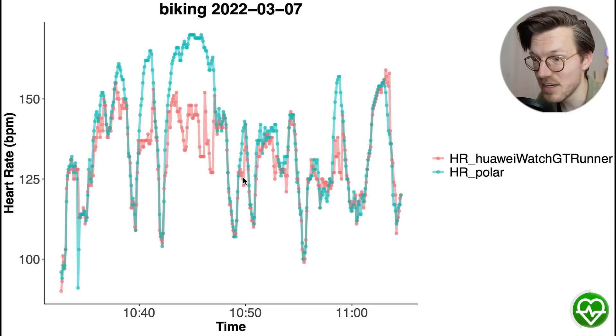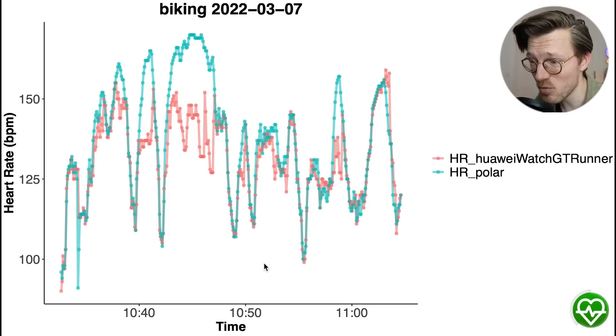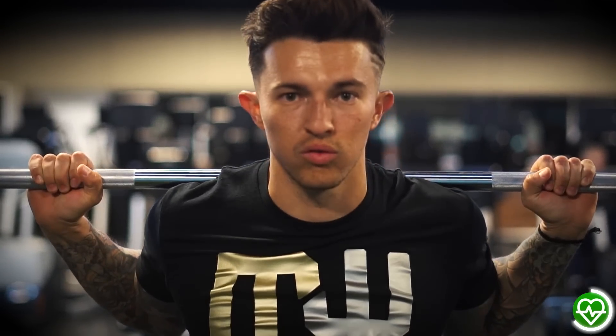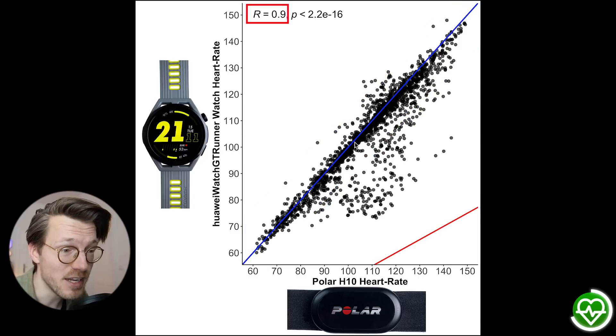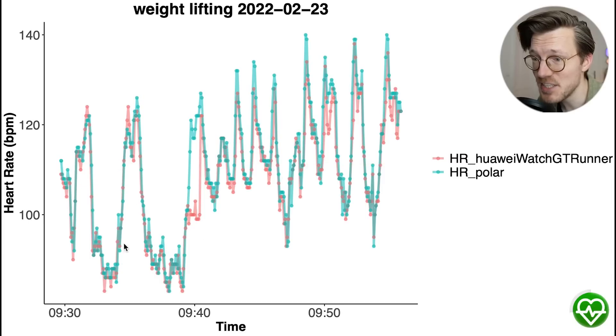I did a total of 21 rides with the watch and in only 3 was there a somewhat larger deviation — for instance, for part of one training session it detected a too-low heart rate. However compared to many other watches, even this is not that bad at all. So during both indoor and outdoor cycling the watch performs pretty well. What about the hardest type of exercise — weightlifting? Well overall it's still not that bad: most points are still along the blue line and the correlation is pretty good at 0.9. Looking at individual training sessions, quite often the peaks in my heart rate are detected, which is what many devices struggle with — each time I do a set my heart rate increases, and most watches cannot detect this given the tension on my wrist, however the GT Runner mostly manages to do it.